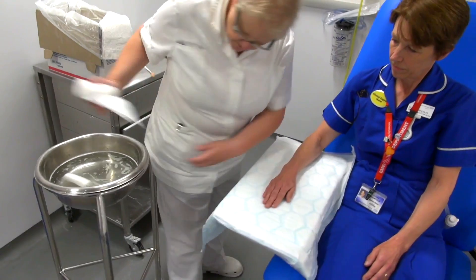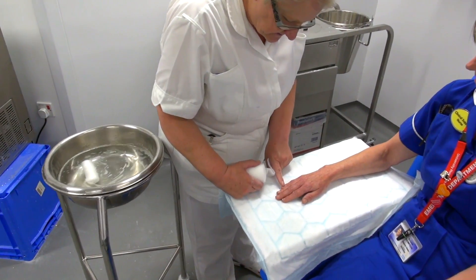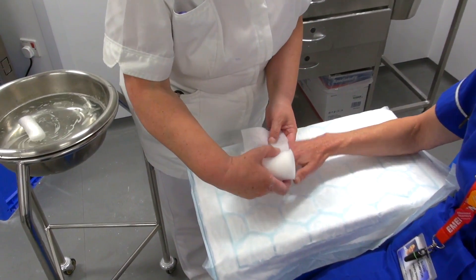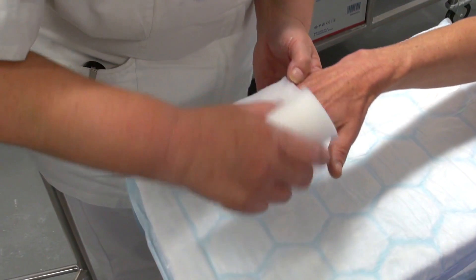So, as normal, you put your bandage on. Because we're going up to the tip of the finger, you put your padding on just above your finger.